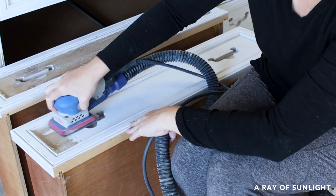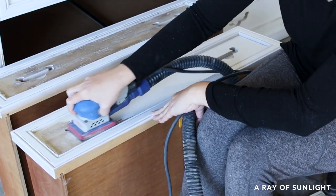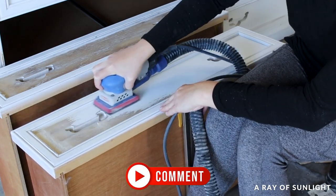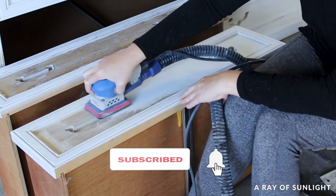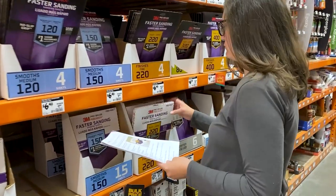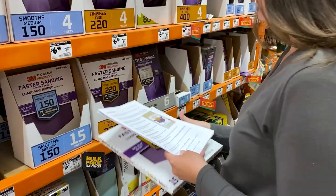Want to know more about the SurfPrep 3x4 sander and my setup? I've linked more resources in the video description. Do you have a sander you think would beat out the SurfPrep 3x4? Let me know in the comments. If you like this video, please hit the like and subscribe button to see more. And if you're not sure what supplies you need for your furniture flip, click the link in my comment to download our free list of must-have supplies we use every day to paint furniture.